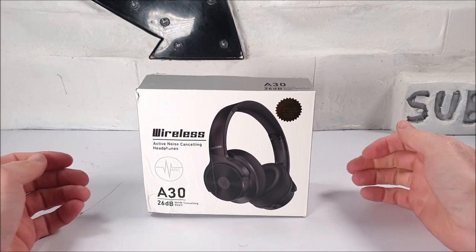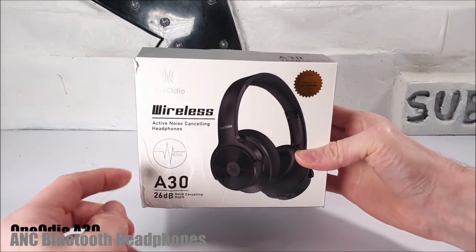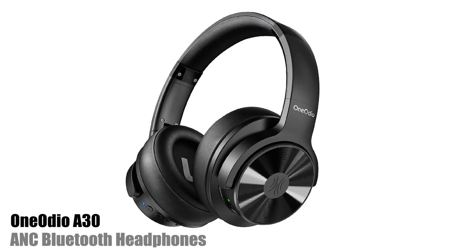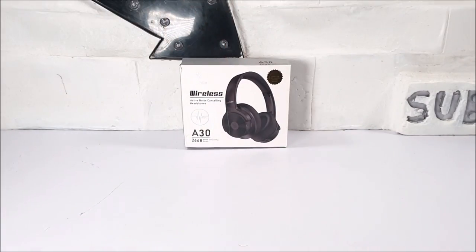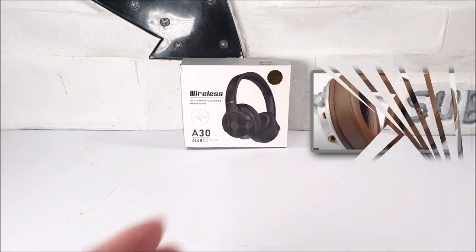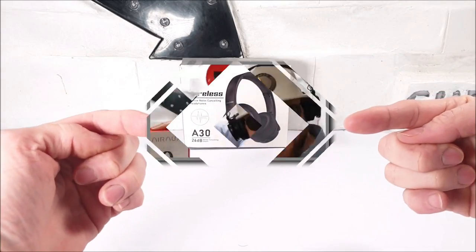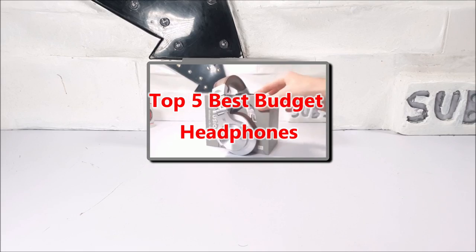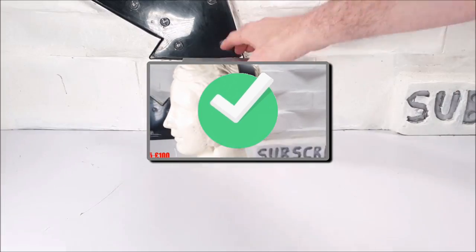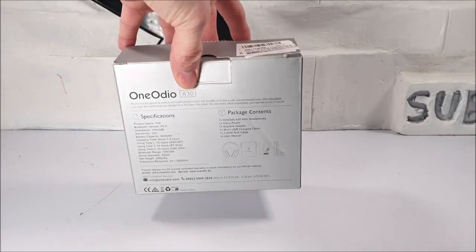Hello guys and welcome back to our channel. Today we are happy to be reviewing the One Audio A30 active noise cancelling wireless headphones. If you've seen our previous One Audio A70 or even the Studio Pro C headset reviews, you'd be pleased to know they both made it to our top five best budget headsets. They are both awesome sounding, and we spotted these A30s on the One Audio website and thought they looked rather interesting.